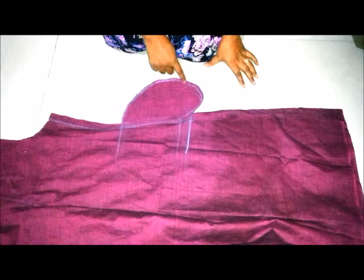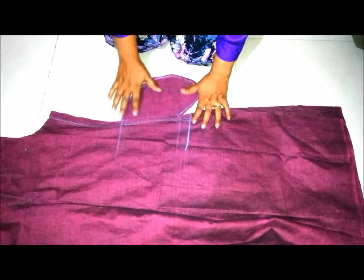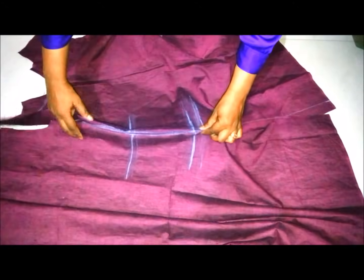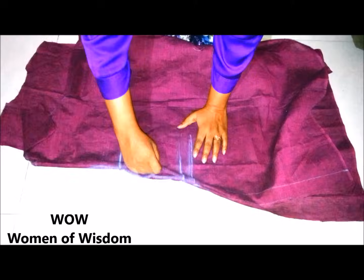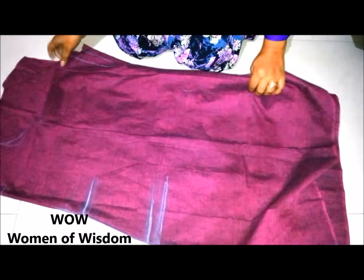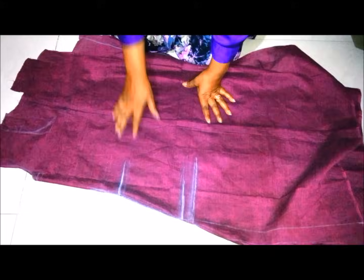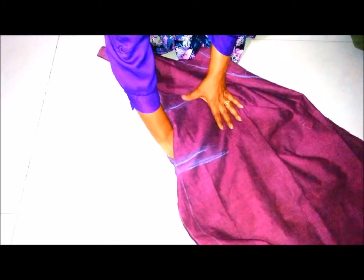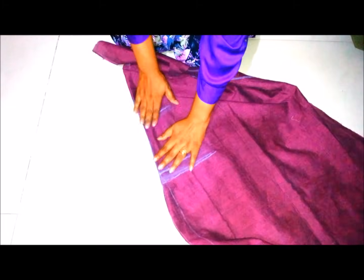I have stitched the pocket to the kurti. Now turn the kurti to the right side and you are done with an easy and very neat finished in-seam side pocket. Hope you liked it — please give it a thumbs up and subscribe to my channel for more such videos. Thanks for watching, bye bye.